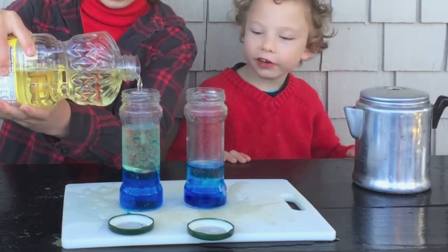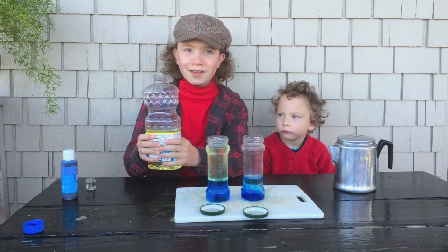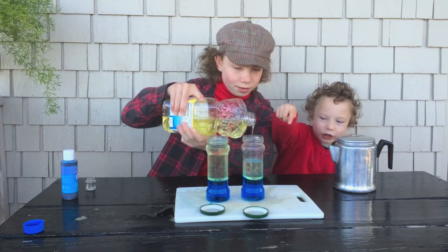It's kind of going into the oil. I'm pouring it all the way to the top so that there's very little air in the jar. It's kind of bubbling up into the oil.